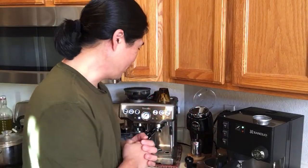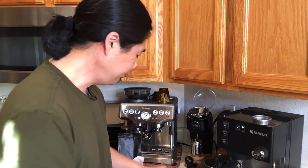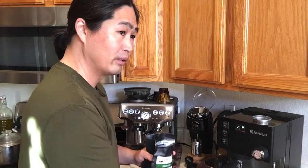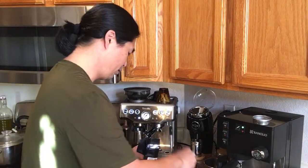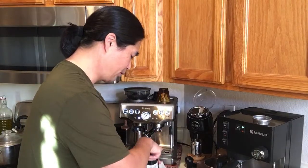Number 7 was too fine, so we go to number 10 and make it coarser. Hopefully this is it. Someone's asking about water temperature.